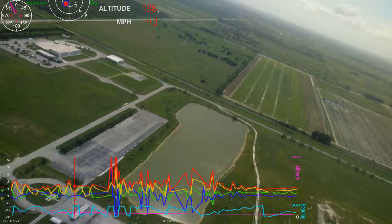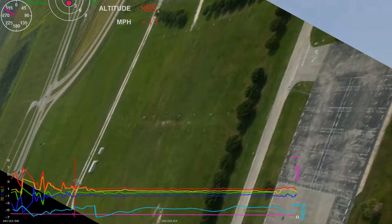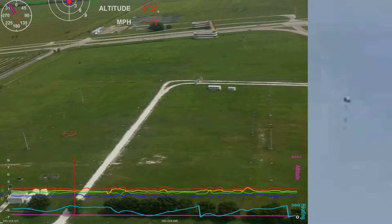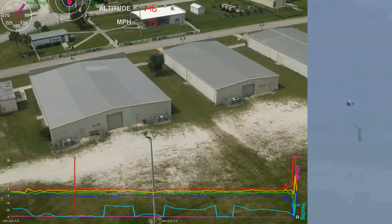60 seconds. Lights on. Down 2 and a half. Forward. GPS 27.370. 40 feet down, 2 and a half. Picking up some dust. 30 feet, 2 and a half down. Straight shadow. 1 forward. 4 forward. Drifts to the right a little. 1 and a half down. 30 seconds. Good. 2.